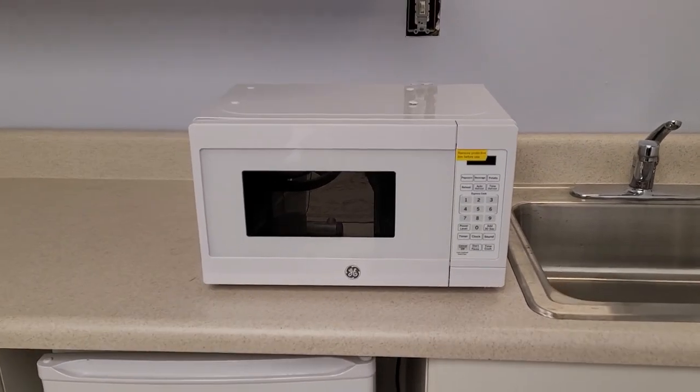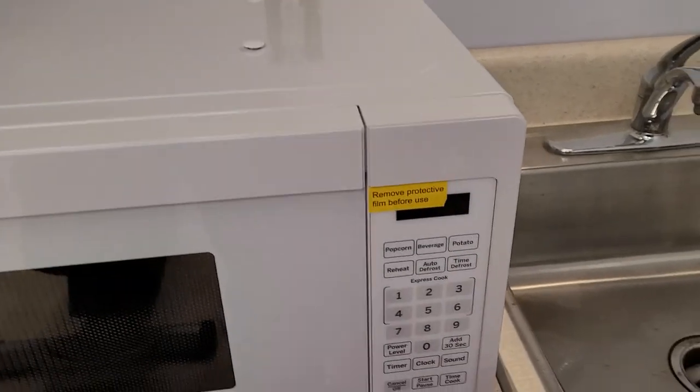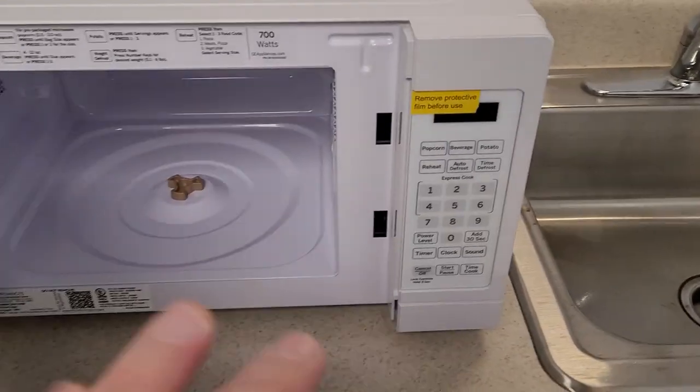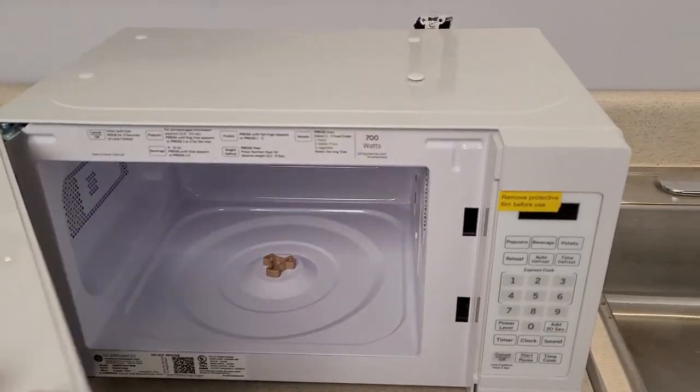Okay, well there it is all unpacked — magic of video so you don't have to live through all that. And there it is, there's a glass turntable that goes in there. So all looks good.